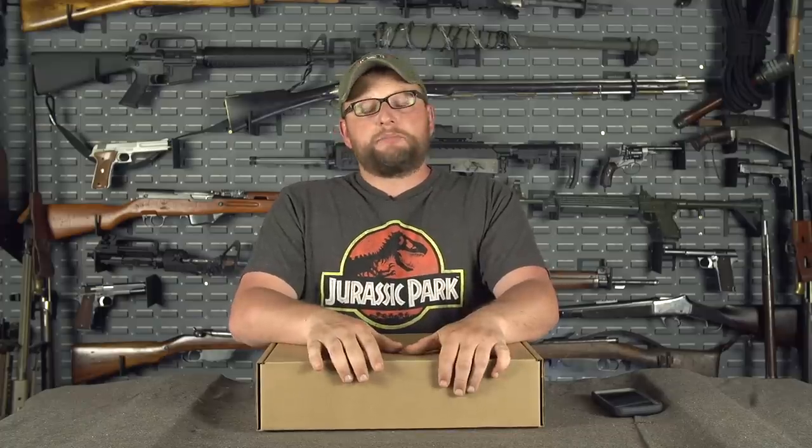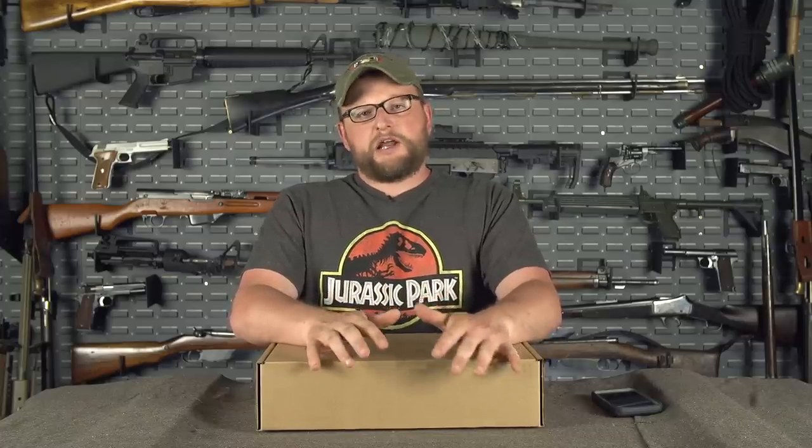Welcome back everybody, this is Eric here with IRAC Veteran 8888. Today we're going to be making our April man can unboxing video. April was plinking month and this is always a really popular can every year, and we always enjoy getting this one out to you guys.